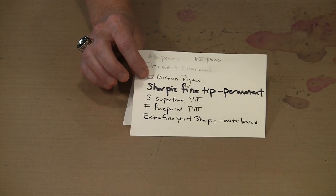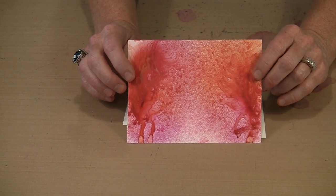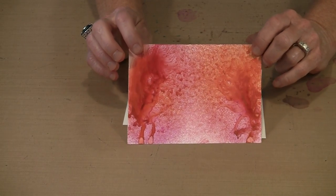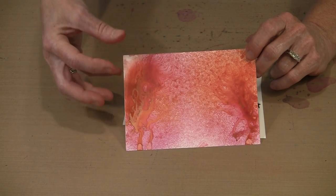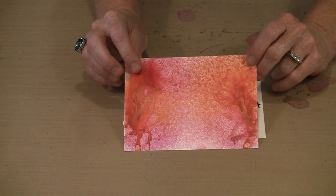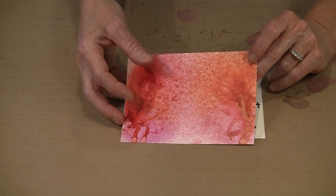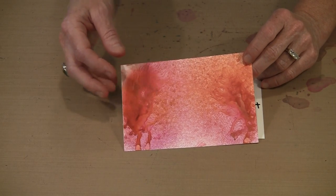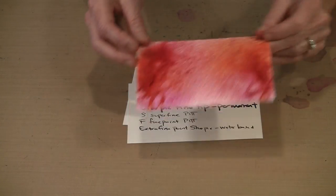You can use sprays on Yupo. These are two colors of dilutions straight from the bottle. One of the things that's very unique is that you get different kinds of patterning and pooling here than you would on regular paper because nothing absorbs. You have to either help the evaporative process or wait patiently - or in my case, not so patiently - for it to happen.